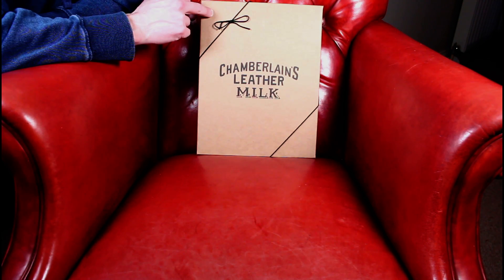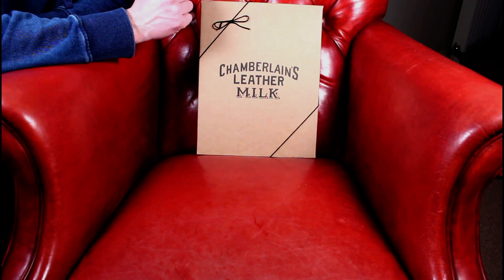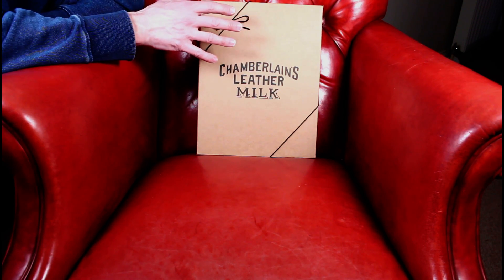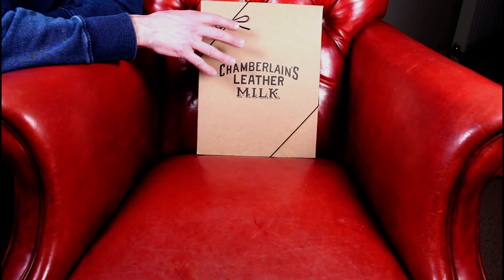So what we've got to review tonight is some Chamberlain's Leather Milk — it's a whole leather care pack. Absolutely beautifully presented. We'll get into the box in a minute.